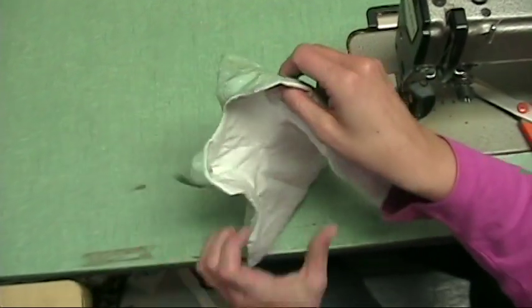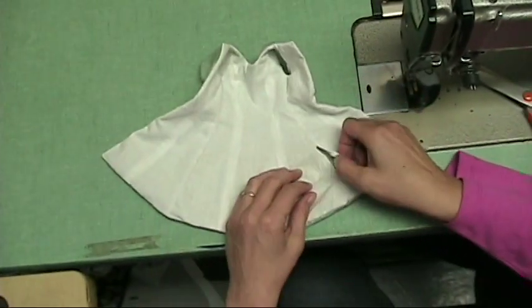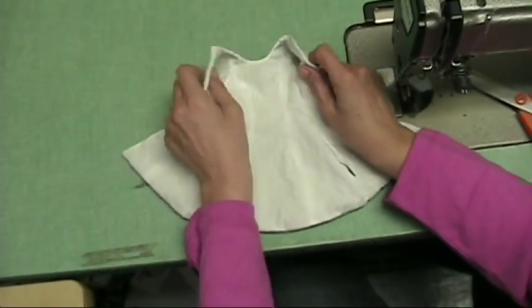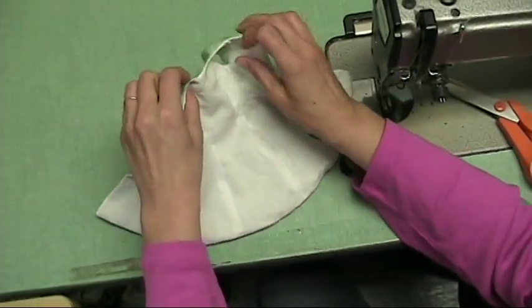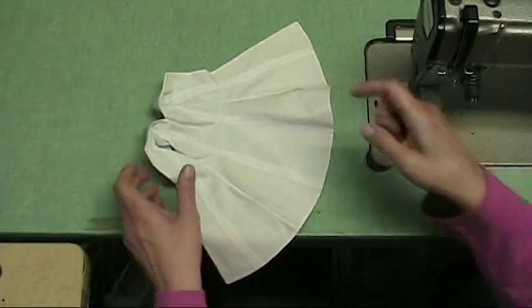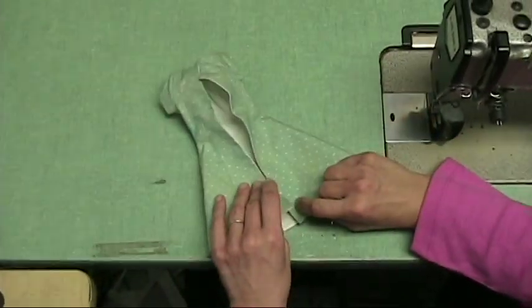Let's turn it right side out. You have your opening. Now I'm going to go press it and then I'm going to show you how I sew it closed with an invisible stitch.